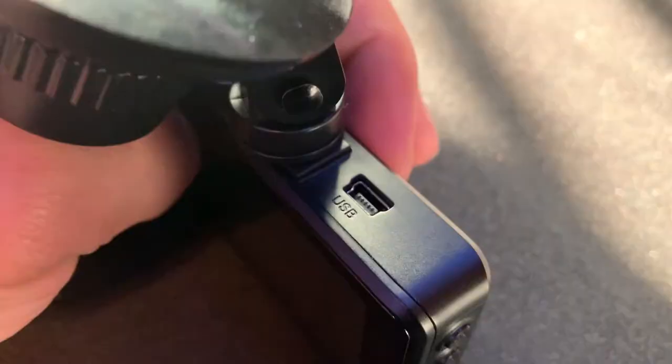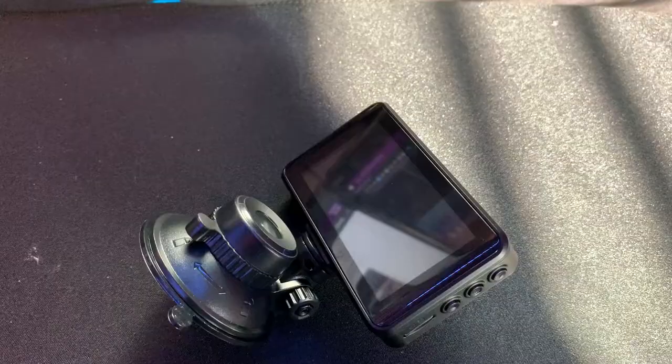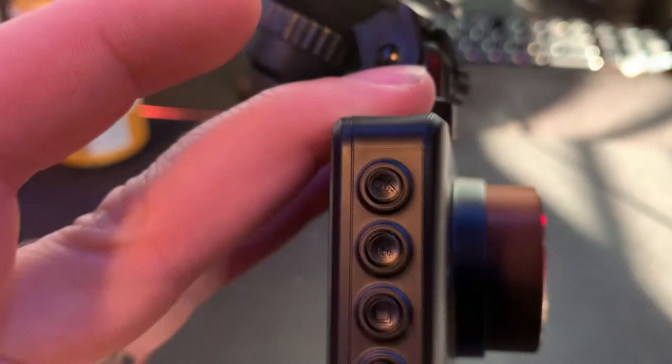Back to the actual camera — there is a micro USB slot on the very top and it's pretty easy to put in; you just click it in and it stays. We do have a lot of buttons on the side: a menu button, some navigating buttons, and an OK button for confirming menu selections.